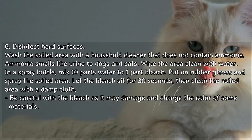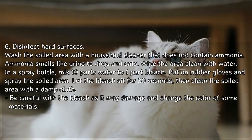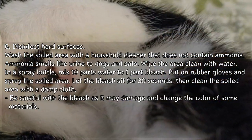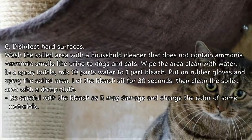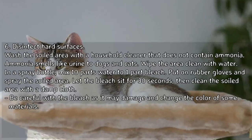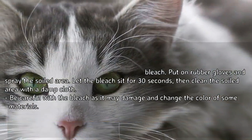Step 6: Disinfect hard surfaces. Wash the soiled area with a household cleaner that does not contain ammonia, as ammonia smells like urine to dogs and cats. Wipe the area clean with water. In a spray bottle, mix 10 parts water to 1 part bleach. Put on rubber gloves and spray the soiled area. Let the bleach sit for 30 seconds, then clean the soiled area with a damp cloth. Be careful with the bleach, as it may damage and change the color of some materials.